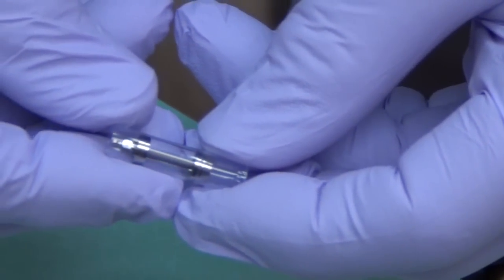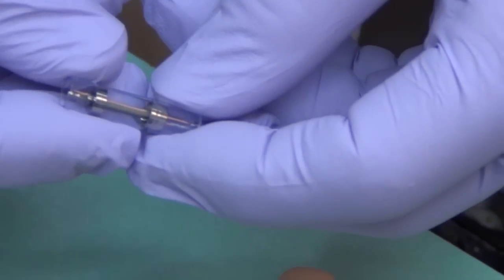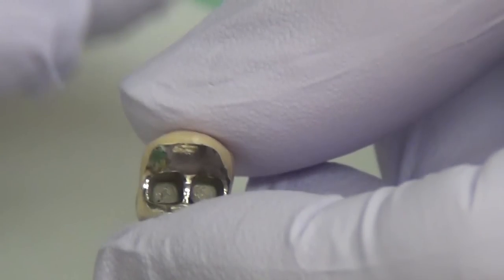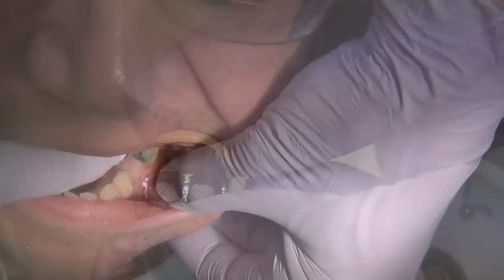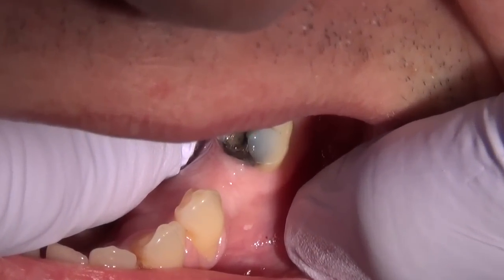Now we're examining the mini dental implant as it comes from the supplier in a sterile tube. Here we have the crown, which again was made from that impression that was sent to the lab. We're looking in the mouth where we're going to place the implant.